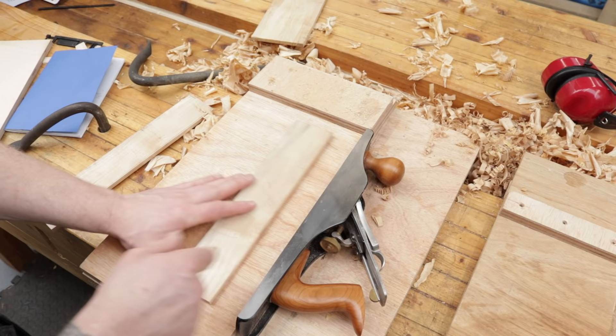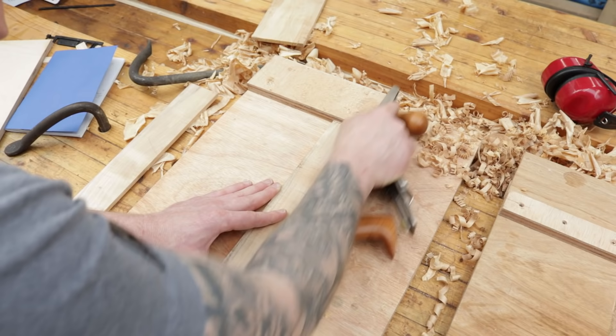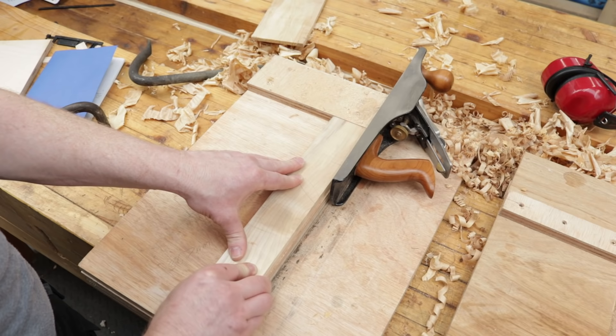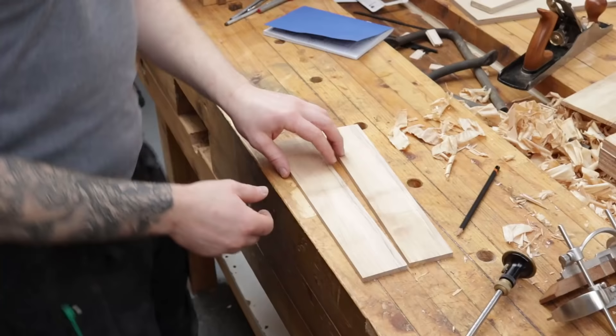We work back to the line on the shooting board — nice and fast, nice straight edge. To make sure both pieces are dimensioned exactly the same, I put them together against the fence and take a nice pass down both at once — just one or two strokes — and now they are identical.